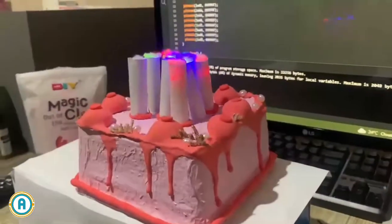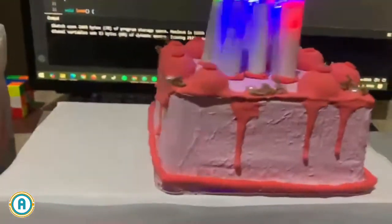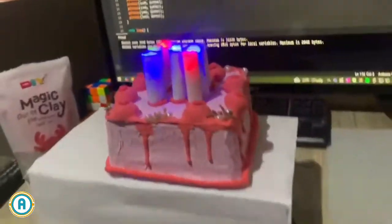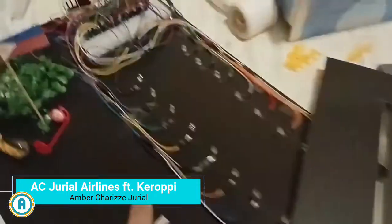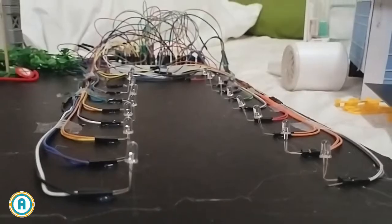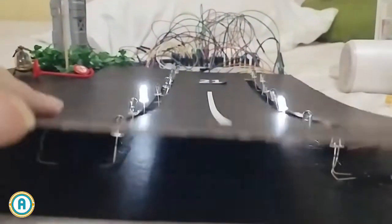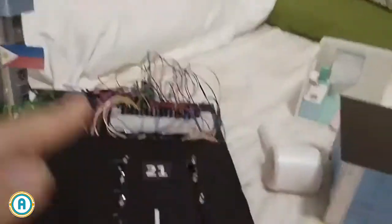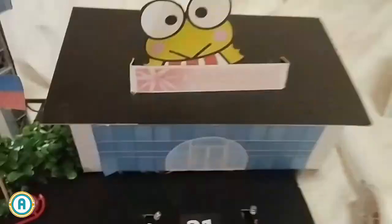It was inspired by a little Persian kitten named Storm, which was rescued almost a year ago. Coming in at project 6 is the AC Hurriel Airlines featuring Karapi. This project is a model of an airport, equipped with a working runway and tower light powered by Arduino. All items besides the white LEDs are things found at home or recycled. This project can inspire kids to become interested in not only learning Arduino, but also trying something new.